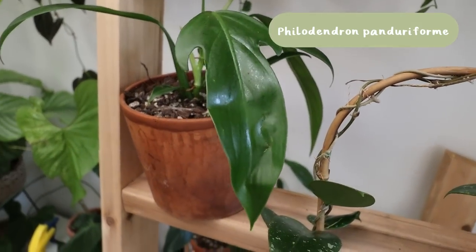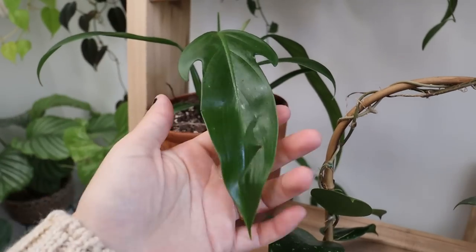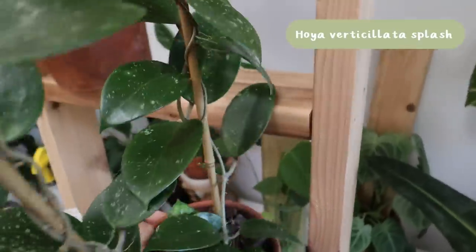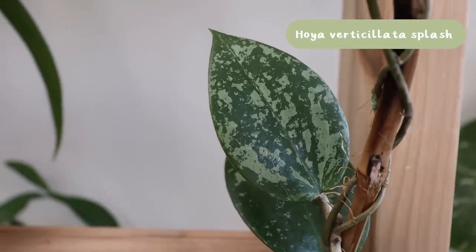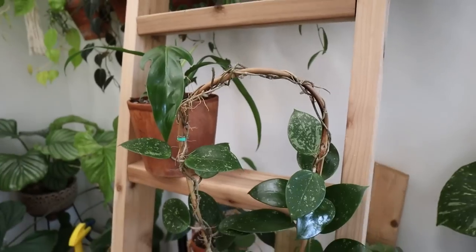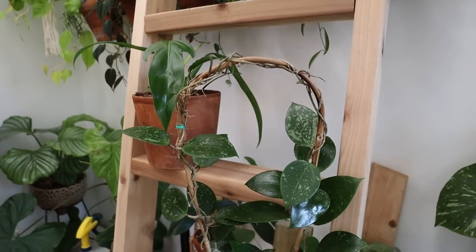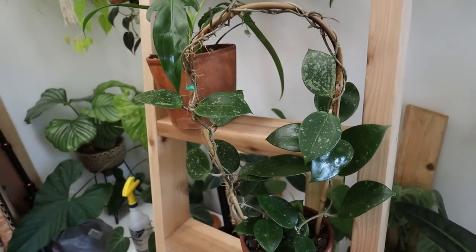In a Patreon plant chores video I showed repotting this philodendron — I'll put the name on the screen. I love a lance-shaped leaf and it has these cool little ears, I just think it's so awesome. And then there's this hoya — I'll put the name on the screen — it's one of those hoyas with a really nice splashy design on it. It's on a yew trellis and it is absolutely beautiful. It's like all the reward of growing hoya for a long time but having it right away.